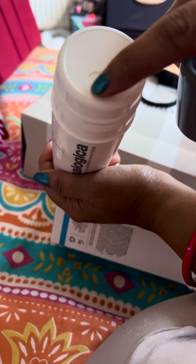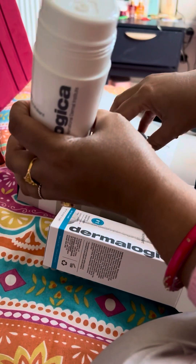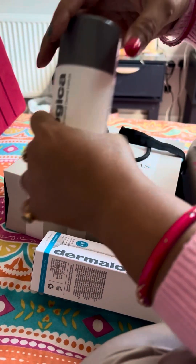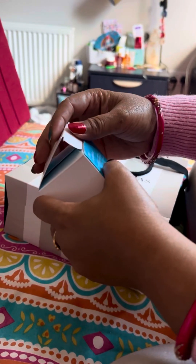You can see there's a hole here, so you just tap it and the powder comes out. You add some water, exfoliate it in your hand, and apply it on your face for about five minutes, then wash your face. I haven't used it yet though.